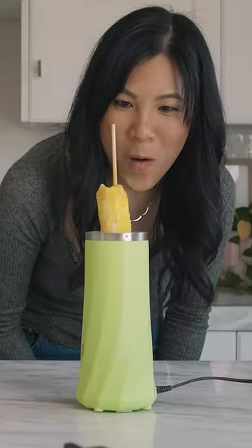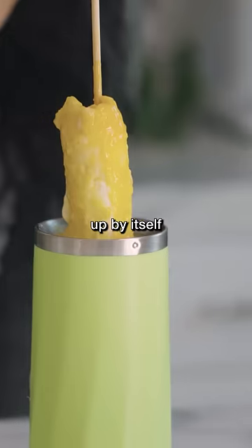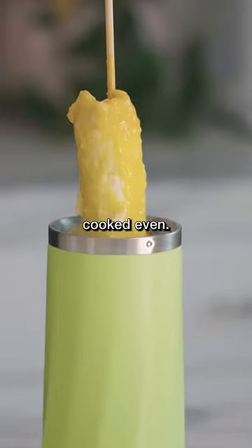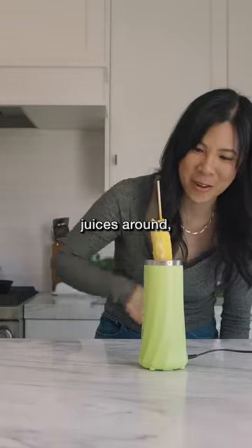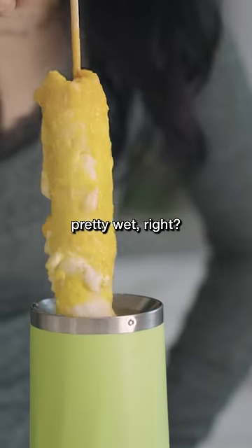Whoa! So this thing is just rising up by itself and it's not really fully cooked even. There's a lot of like yolky juices around. But now it's just pushing it out. You guys can see it's pretty wet, right?